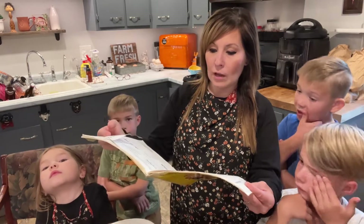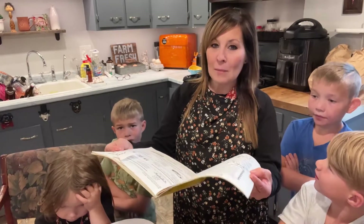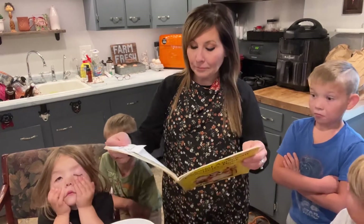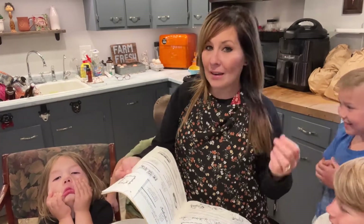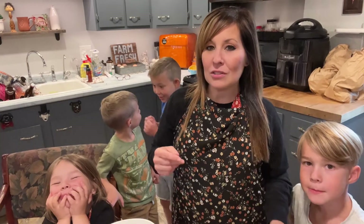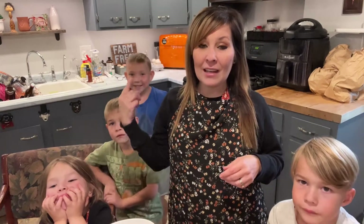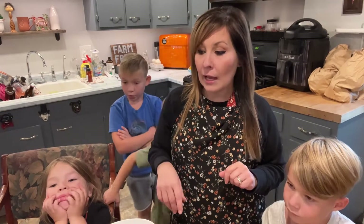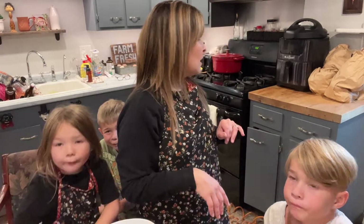They have roasted pumpkin seeds, pumpkin soup — let me know in the comments if you guys have made pumpkin soup before and if you liked it. I've never had it before. We are going to make the pumpkin bread, and we don't have the big kids here tonight — just the four little ones: Evelyn, Lachlan, Declan, and Nash, who are going to help.